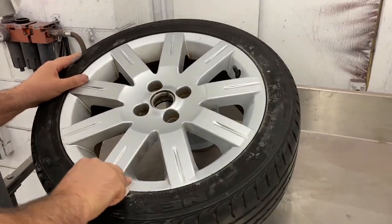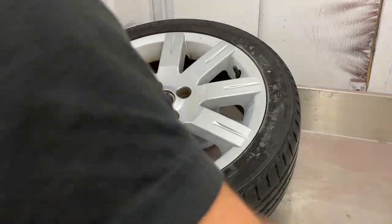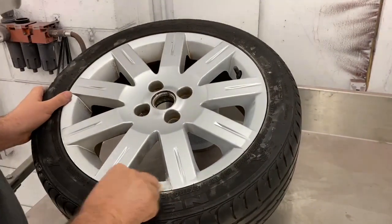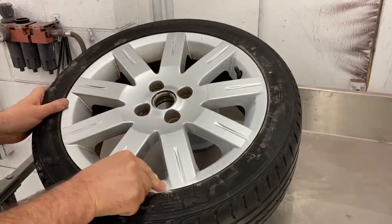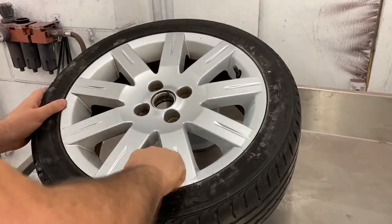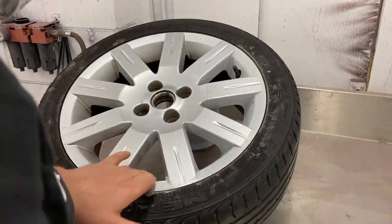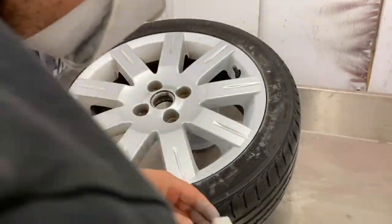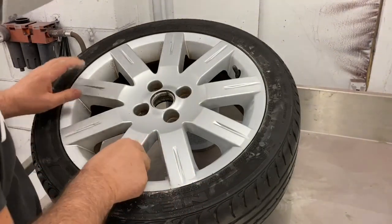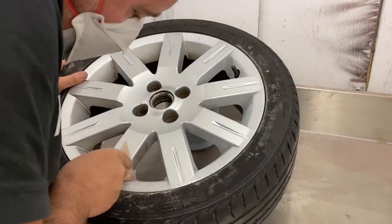Just keep sanding until the shine is gone and everything is nice and smooth. It can be a long boring job and you will end up with sore fingers, but if you want your car to look good this is the way to do it.